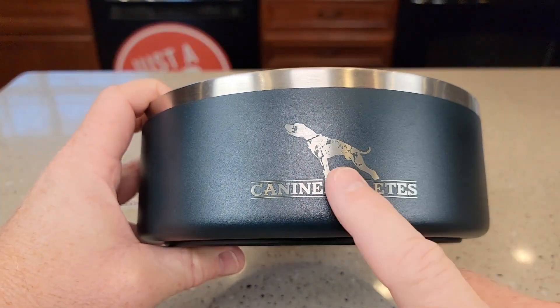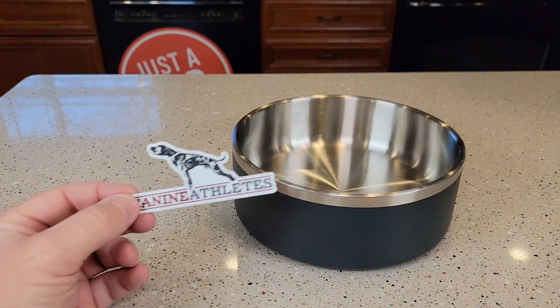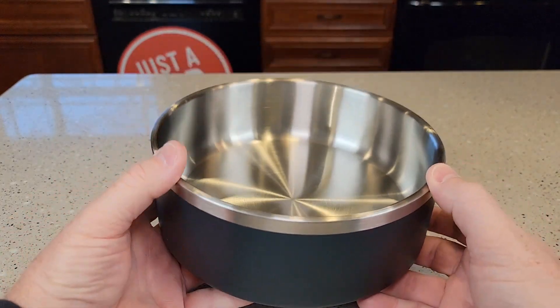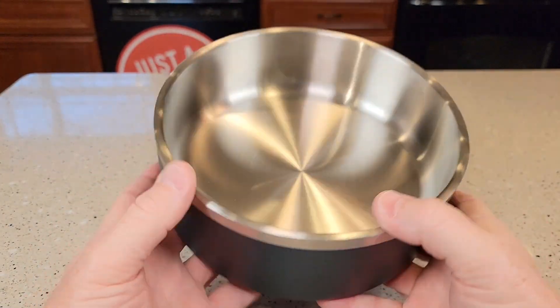Come around the side — it's got their nice logo. And there's what the bottom looks like. My dog bowl did come with this really nice sticker. What I like about this dog bowl is it's got some weight to it. That double wall insulated construction just feels like it's made very well.